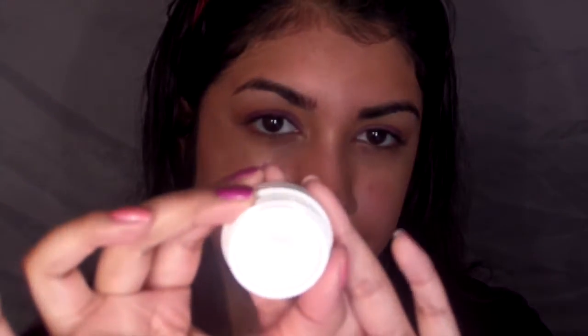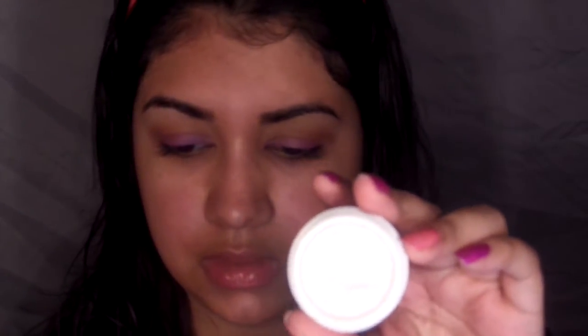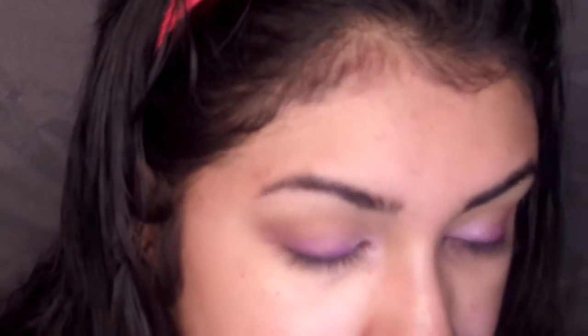Then I'm taking the color Hope and I'm using that on the inner portion of my lid. It does have that nice duochrome finish to it. I'm just using a flat shader brush. And the finished look of this does look a lot like the Monster Highlight.